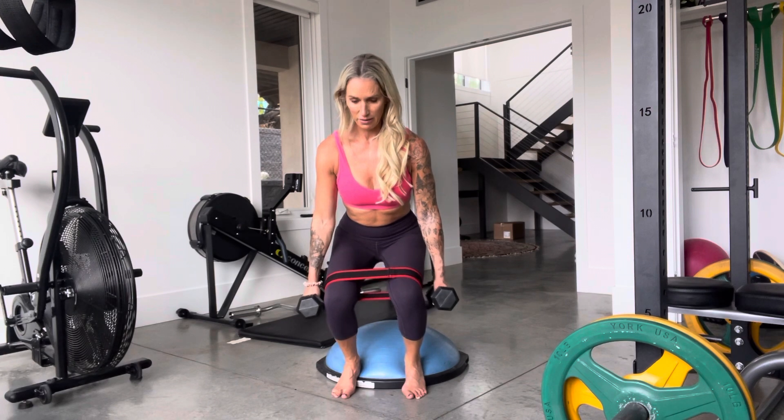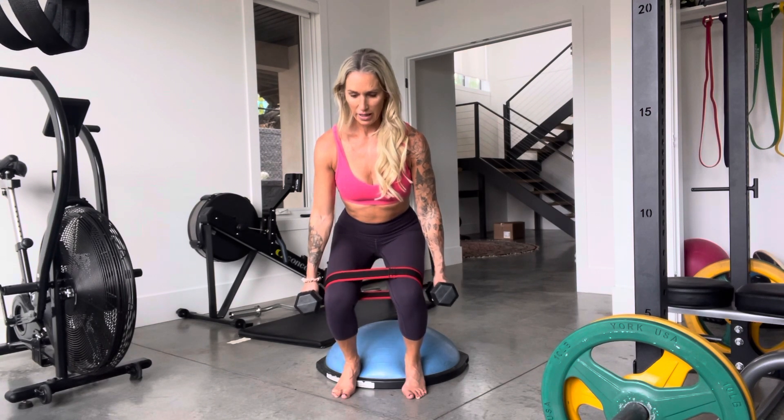Pulse for five, four, three, two — and hold.